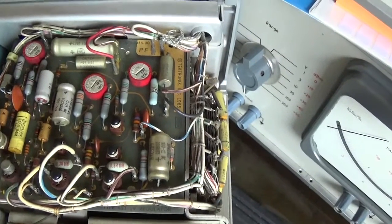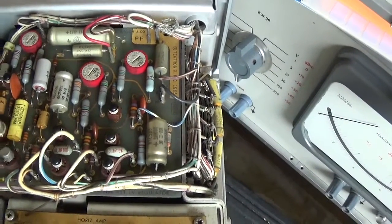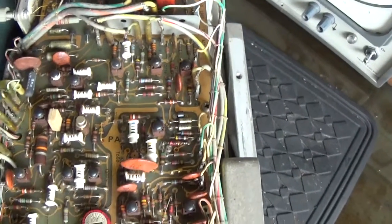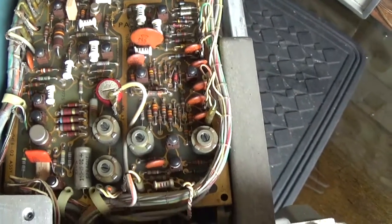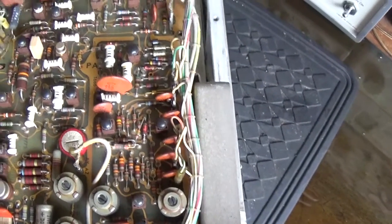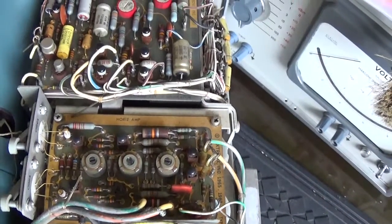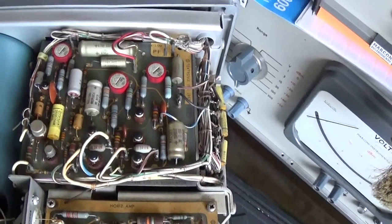The chap I bought it off said it worked a few years ago when he last used it. But look at that — gold-plated PCBs. Now this one was made in Guernsey, which is one of the Channel Islands off the coast of France. You may recall that Tektronix bought Tele-Equipment, and that was the last scope I repaired. These were made under licence in the Guernsey factory.